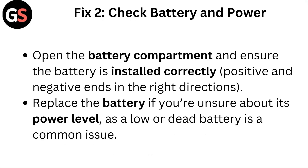Fix 2: Check battery and power. Open the battery compartment and ensure the battery is installed correctly, with the positive and negative ends in the right directions. Replace the battery if you are unsure about its power level, as a low or dead battery is a common issue.